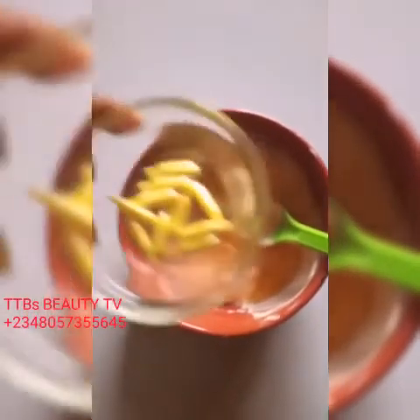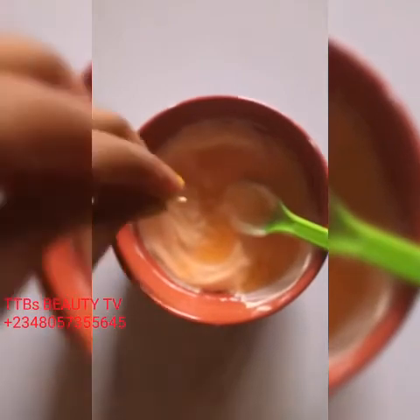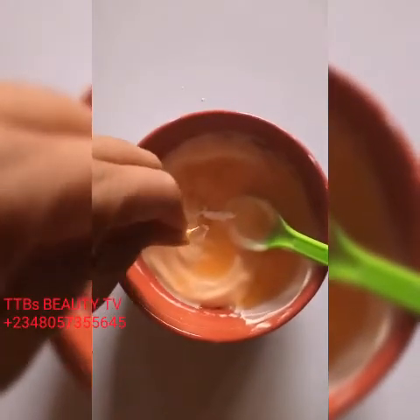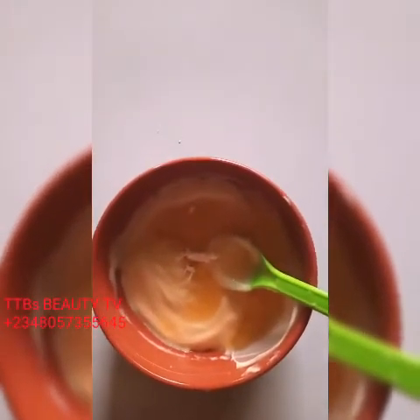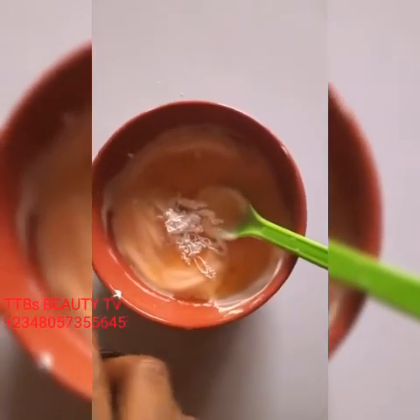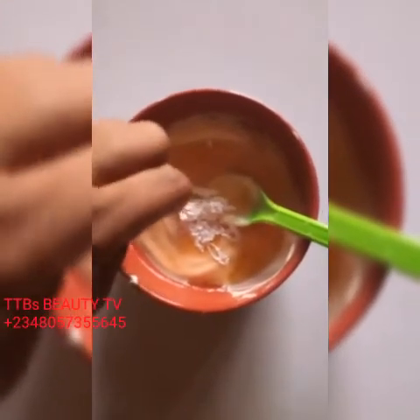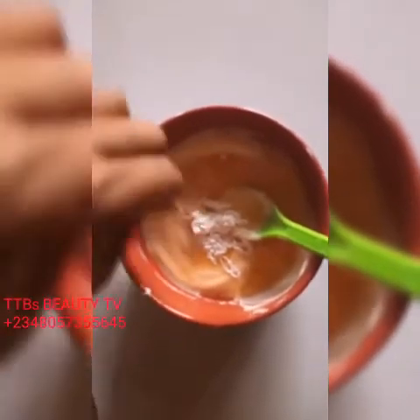The next thing is vitamin E capsules. The one I'm adding is not as oily as the first type — this one is creamy — so I'm adding 10 of them. This is the last one. When you are searching for your vitamin E capsules, please make sure you get the creamy type for cream mixes.